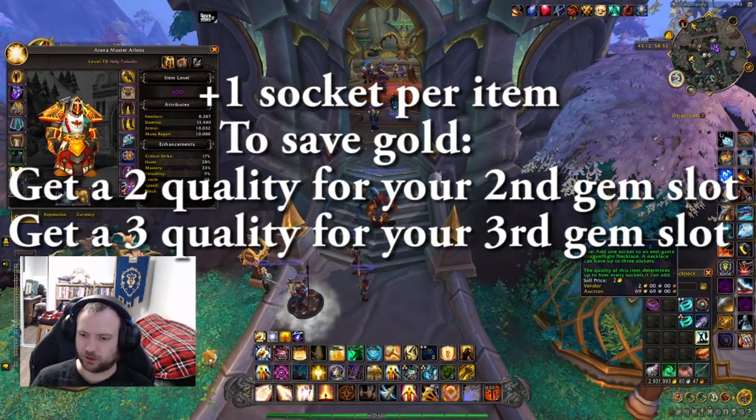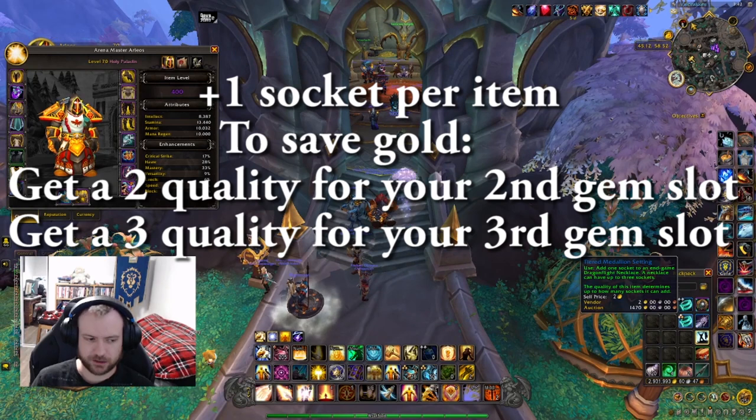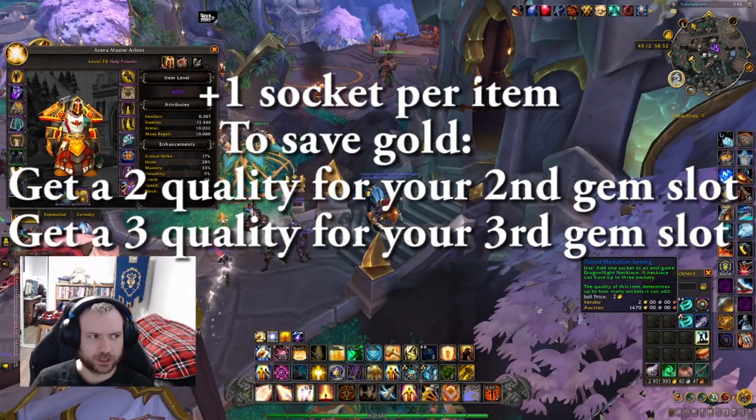To save yourself a little bit of gold, buy the cheaper one if you only need a second socket added, and then buy the three-star one when you need to have your third added.